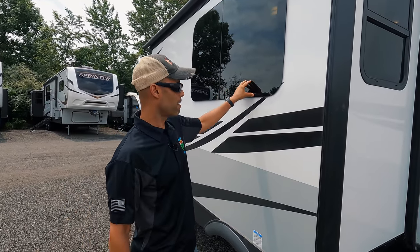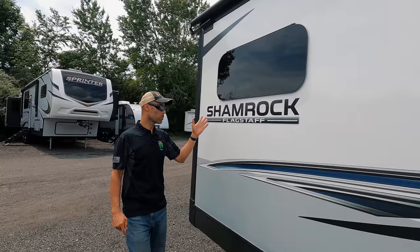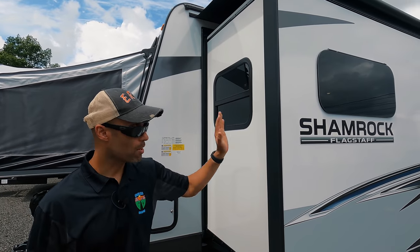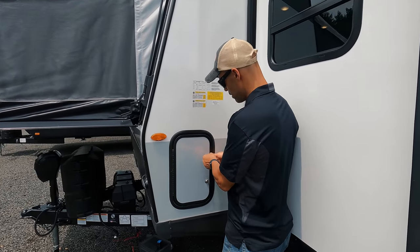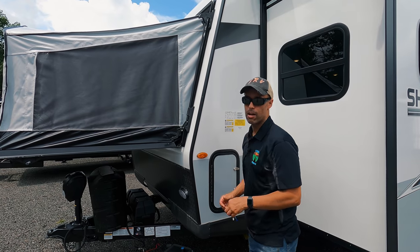Continuing on the driver's side, there are more frameless windows which really open up everything inside. All around the slide box — the back, the front, and the sides. And then this side here is the other side of that pass-through storage we showed earlier — so big storage. That wraps up the outside.